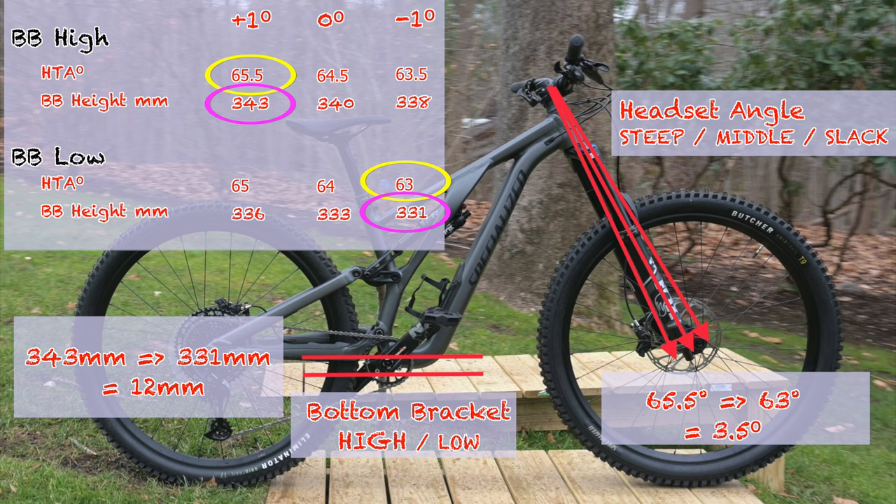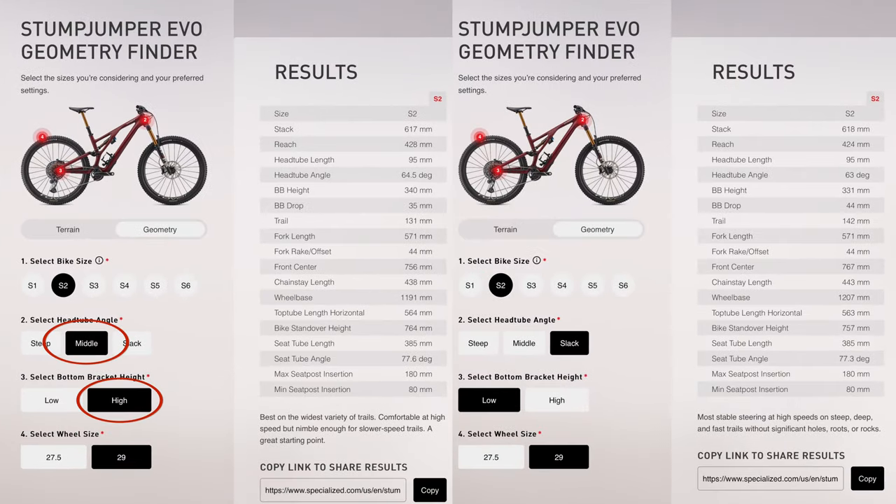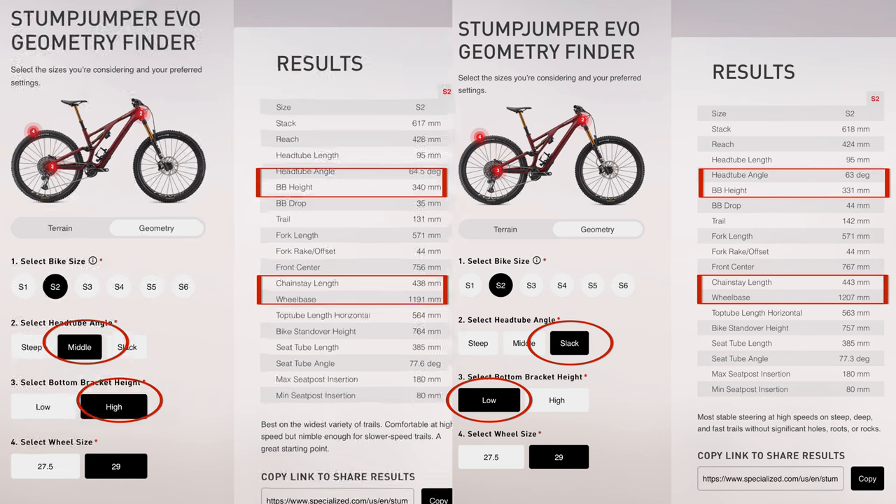The wheelbase also grows by 28 millimeters to 1,300 millimeters for the S5. Be sure to check out the Specialized Evo Geometry Finder website, as it allows you to play with settings to see how they affect the bike's geometry for each frame size.